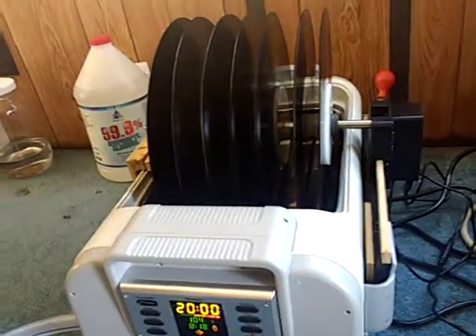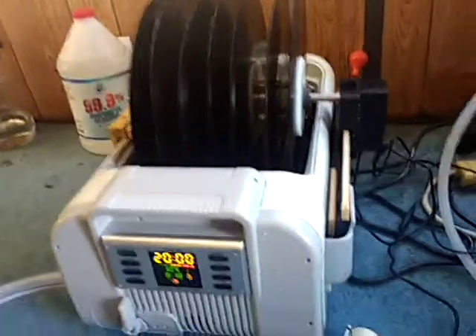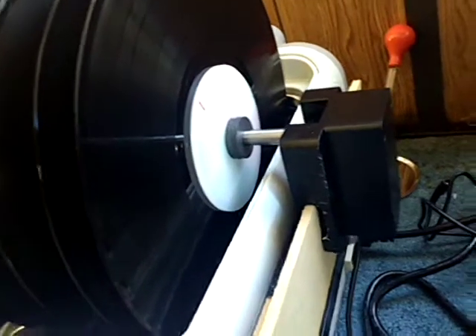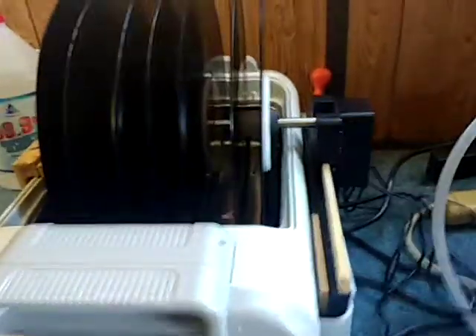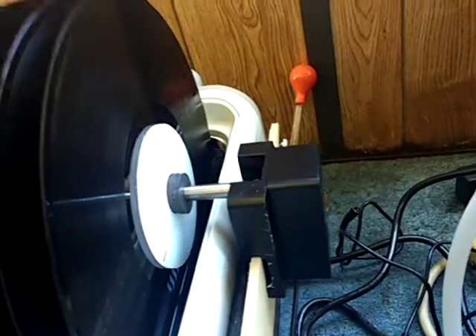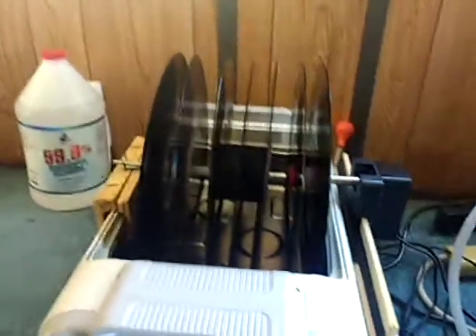The iSonic record cleaner rotisserie turns too fast — about five revolutions a minute, which is really too fast based on my research. This device comes with a 12-volt supply which turns it about two revolutions a minute, still a little fast. So I bought a 3-volt AC adapter and that slowed it down to about 0.75 revolutions a minute, which I think is fine.